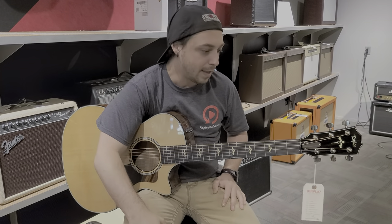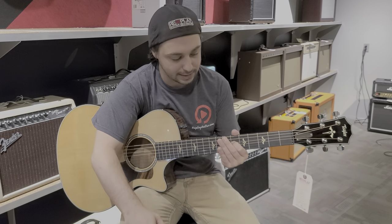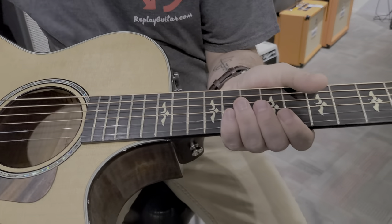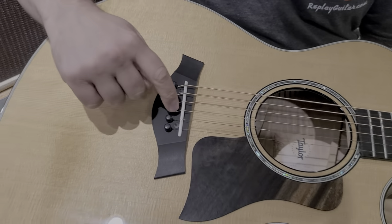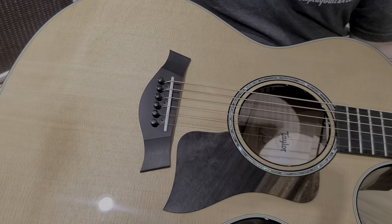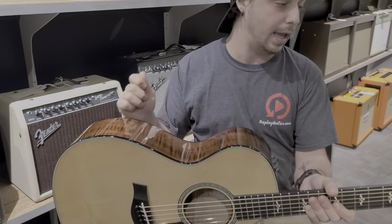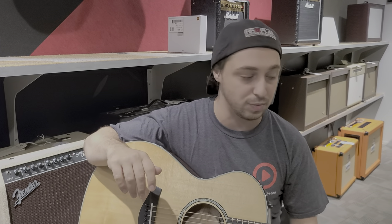The fingerboard on this guitar is West African Ebony, which is just really nice. It's a tough wood that feels good, and you can see throughout the inlays here — it's just really nice. Moving along the guitar, it's absolutely gorgeous. Got the pickup system under here, sounds great. Look at that inlay work. I got the opportunity to visit the Taylor factory one time, and a lot of that inlay work is done by hand, which is really cool.